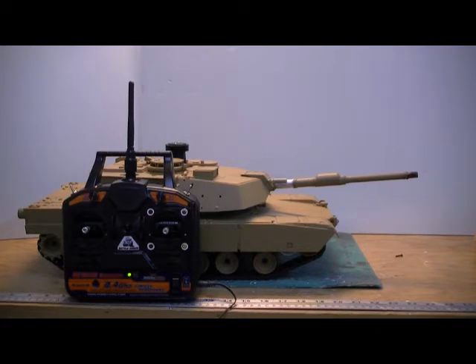So that's the basic controls. There's nothing too complicated about it. You have a tank with momentum and independent control of the barrel.